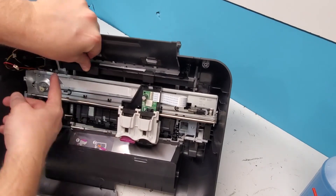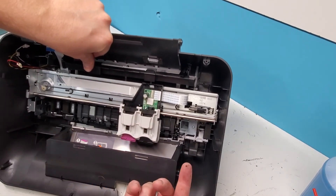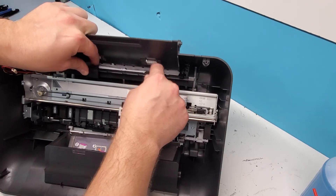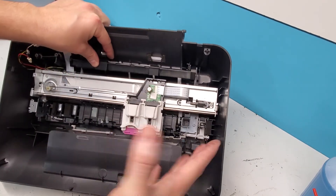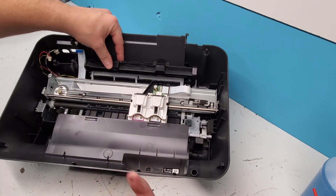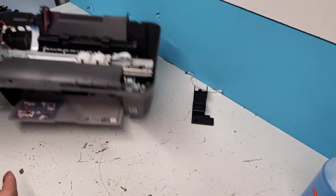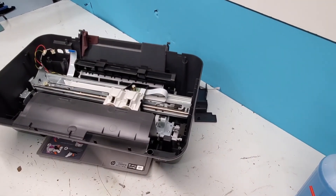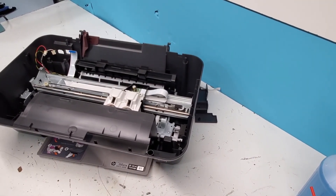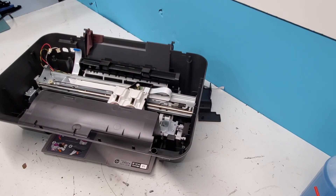If you're having a problem with some connection, make sure everything is connected to the board. It's straightforward from here — what we can access is accessible just by removing the four screws on top. Thank you guys for watching; I hope this was helpful. Please like this video, share it, and subscribe to our channel. Have a wonderful day, thank you!